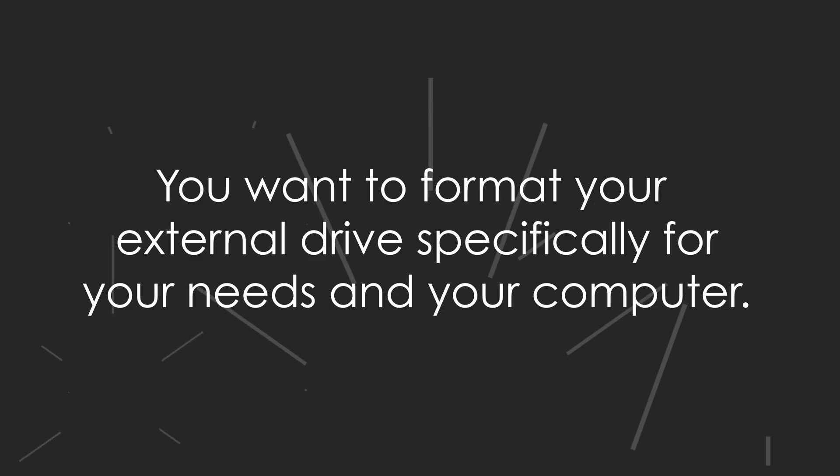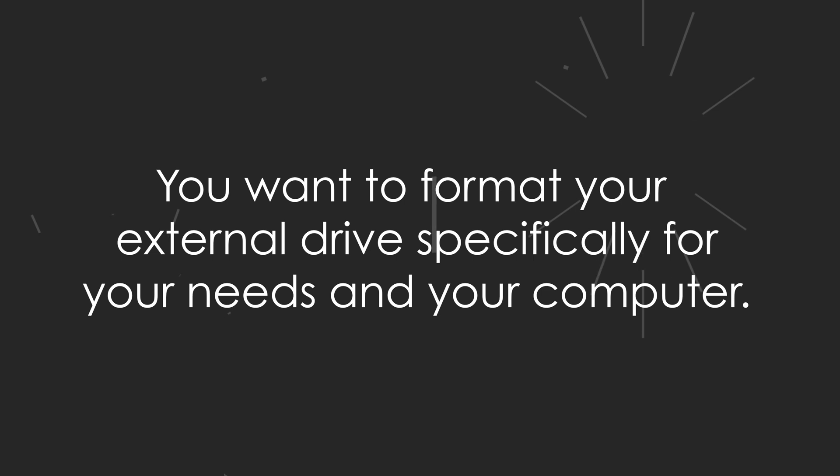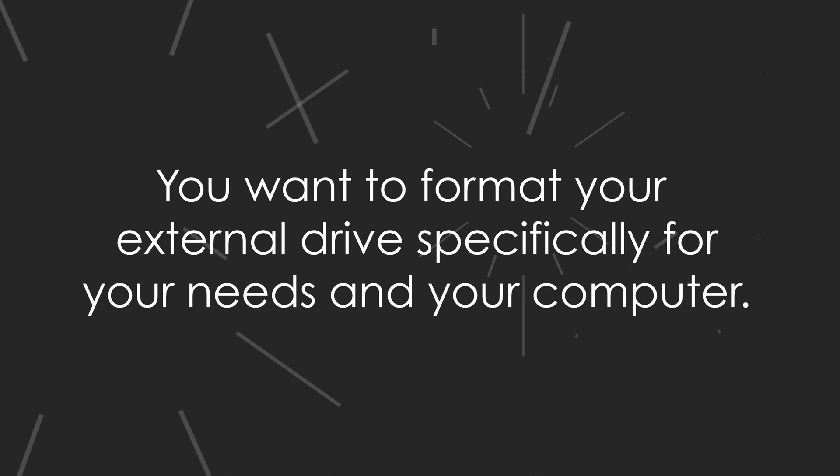Okay filmmakers, you've got a brand spanking new external hard drive, but you're not entirely sure how to make it work seamlessly with your editing setup on your Mac. When you buy a new drive, it'll often mount on both a Mac and a PC, because companies often make the factory default setting Mac and PC friendly to get you up and running quickly. But this format is not ideal for you. Ideally, you want to format your external drive specifically for your needs and your computer.